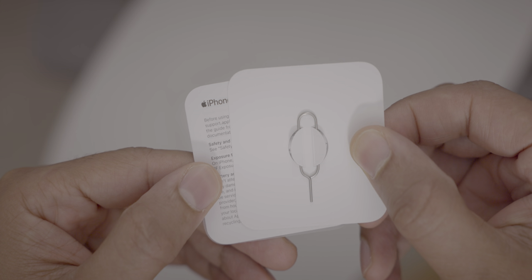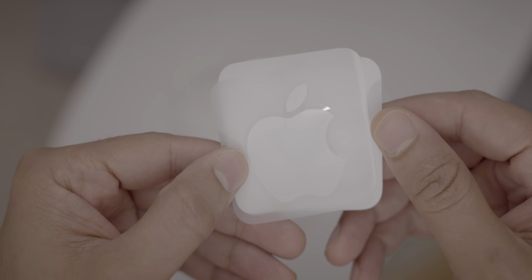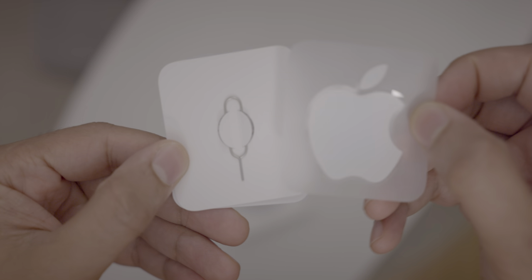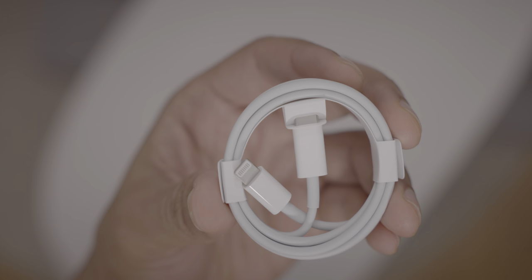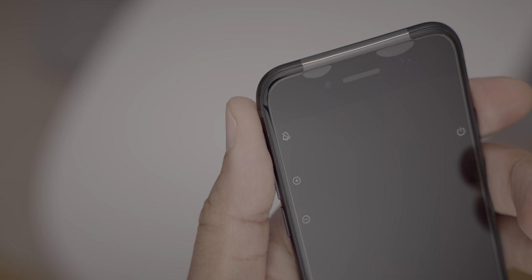This does have dual eSIM, by the way, so you don't have to use a physical SIM. You get the regulatory information and, of course, your lonely little Apple sticker. So again, here's your Lightning to USB cable, and that's pretty much it.